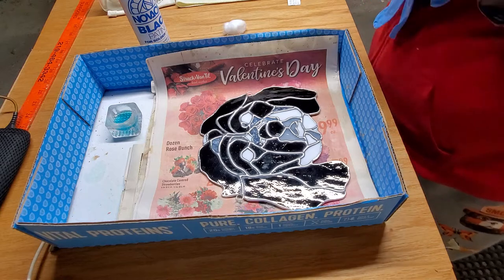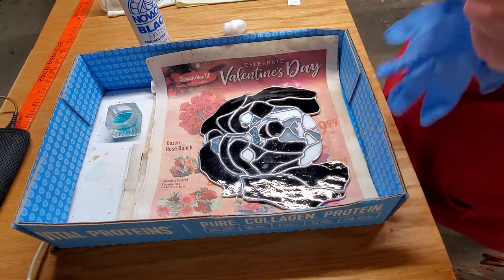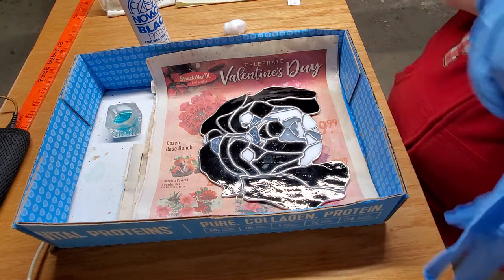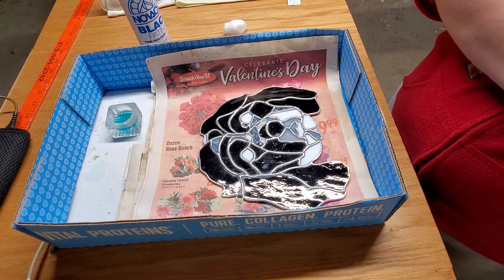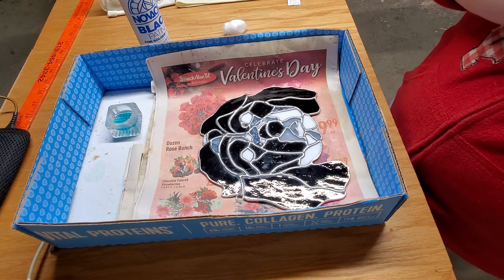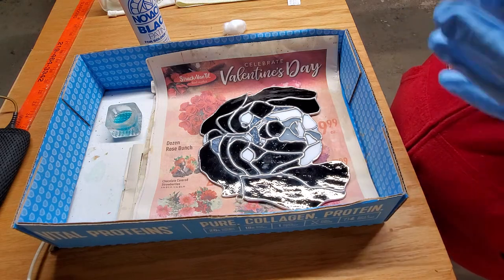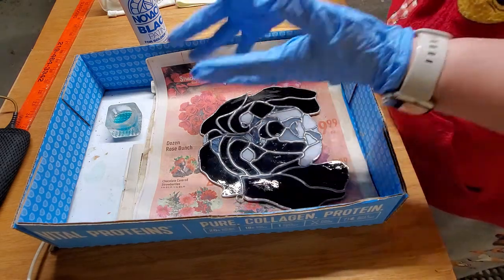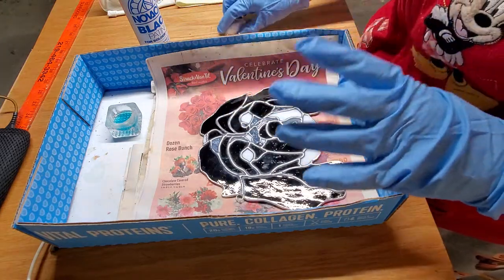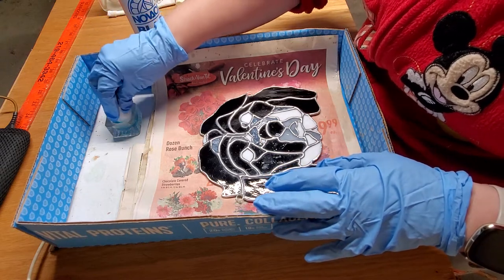It's really not good to get it on your skin if at all possible. Alright, got my gloves on, ready to go. Let's patina! Cotton ball — let it soak up the patina.